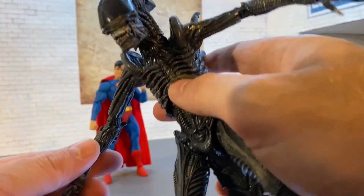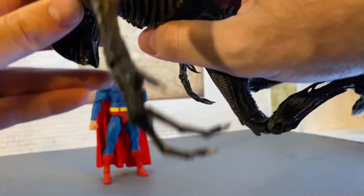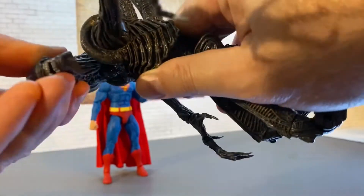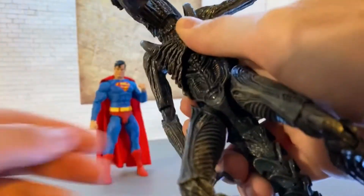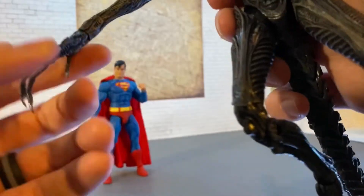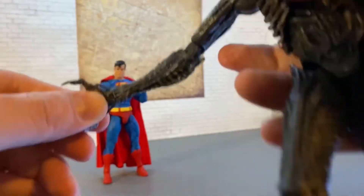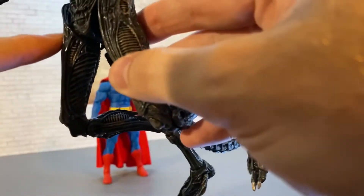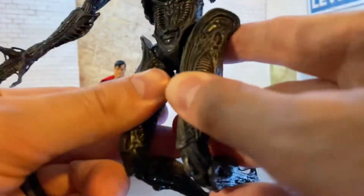I'm going to run through his articulation real quick. I don't have many monster figures at all - Aliens is not really my jam. He's got a disc hinge in the back which will rock back and forth, and the head's on a ball peg so you can turn it all different ways. The arms are on ball hinges like most figures, so they'll go in and out. We get a single-jointed elbow, and the hands will actually hinge in two places and swivel as well. There's a nice diaphragm joint, and hip hinges, though he doesn't go out very far because of this piece here.